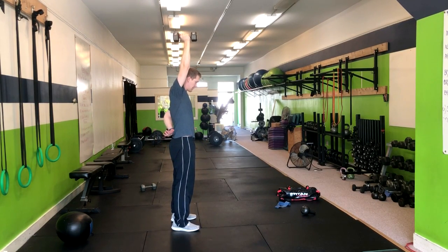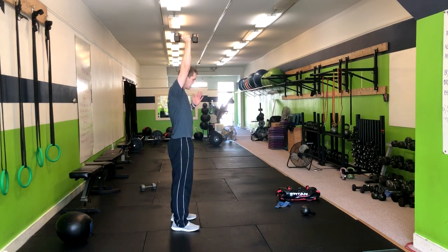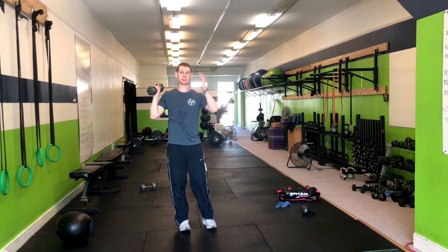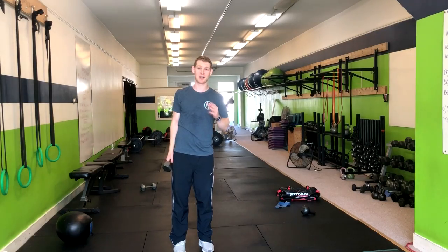You'll notice when I do those two things, my back is not hyperextending. Inhale down, and a big exhale up. And I'm just keeping this arm free so it works my core a little bit more. And that's how you do a standing single arm overhead press.